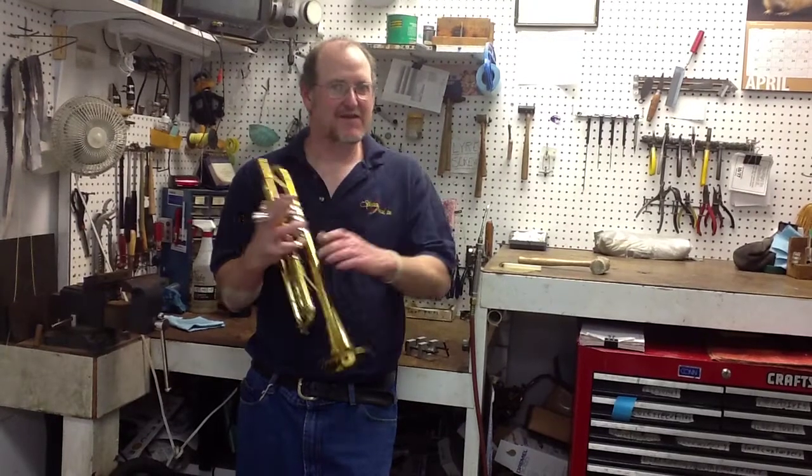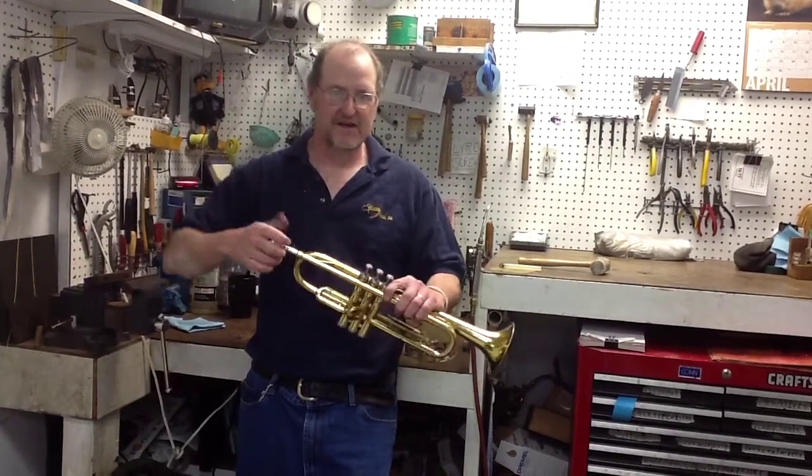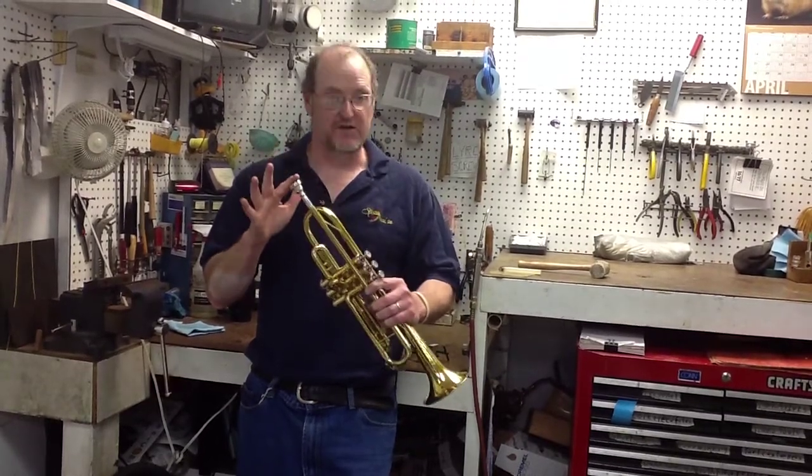Unlike that poor guy, let's talk about stuck mouthpieces — what causes them to get stuck, how to prevent them from getting stuck, and what to do when they do get stuck.